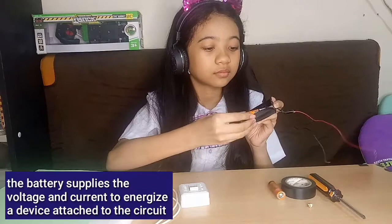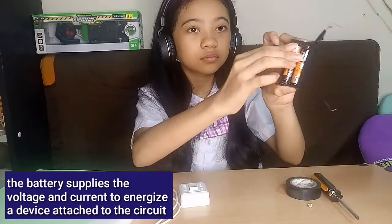So, let's start the experiment! Now let's get the two batteries and place them in the battery holder. The battery supplies the voltage and current to energize a device attached to the circuit.